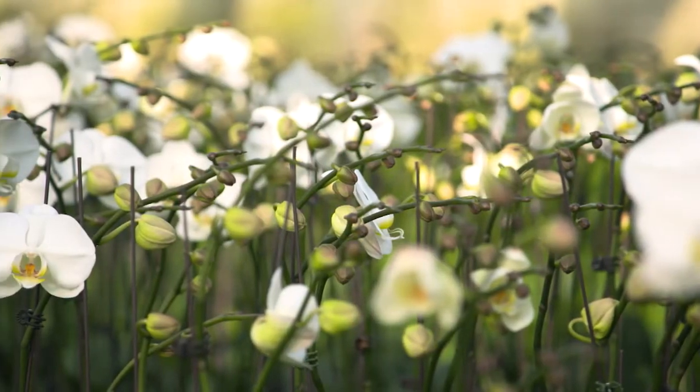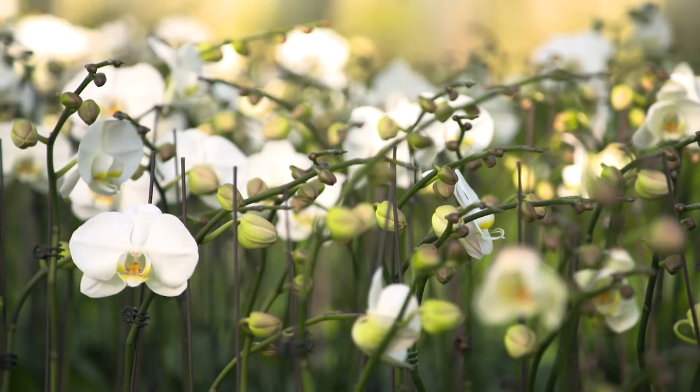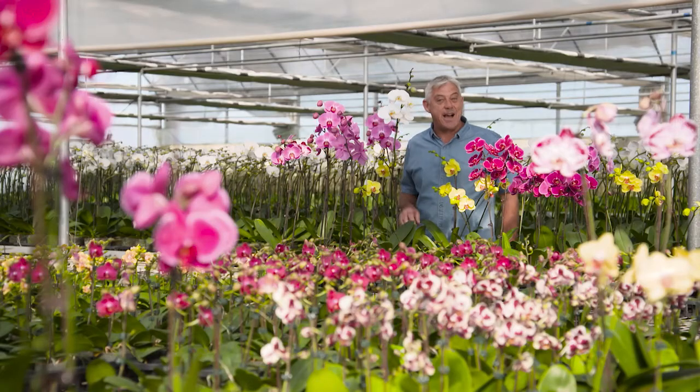When choosing a plant, I like to look for one that still has plenty of buds to open. That way I know I'll have flowers for months to come.